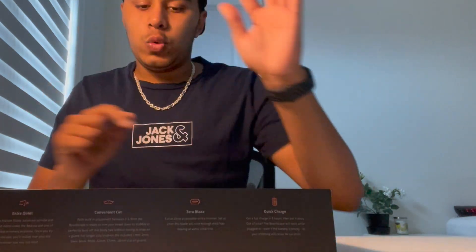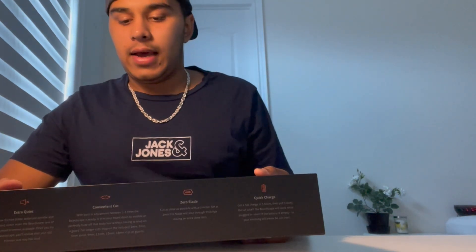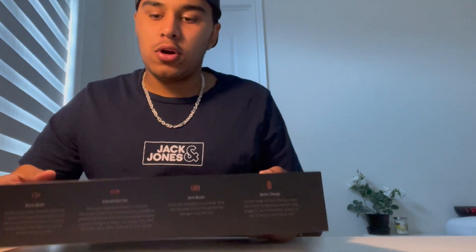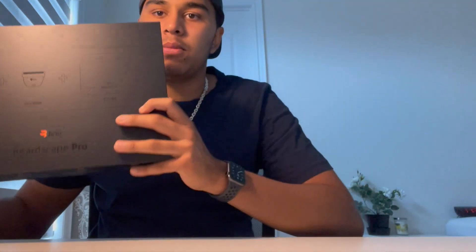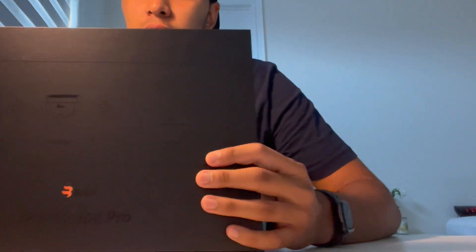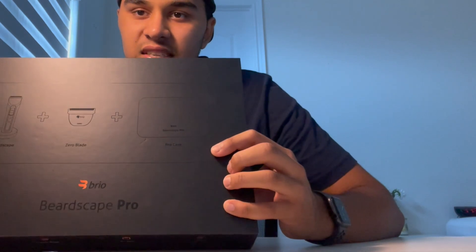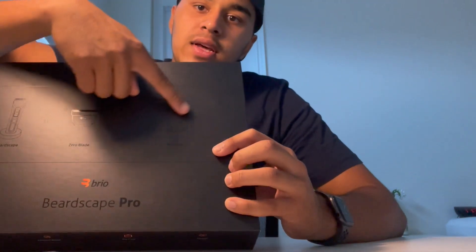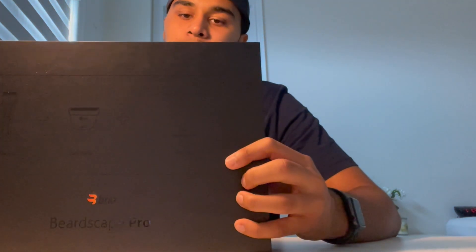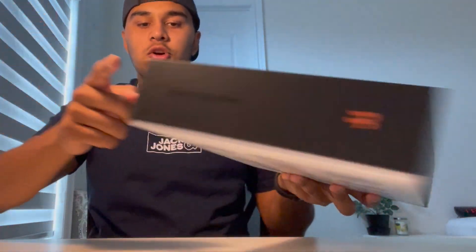Let's start with the box. The box is really good — matte black, no nonsense. It's a really tough box, so you don't have to worry about any damage even when the trimmers arrive. On the top of the box, they show you the three main things inside: the trimmer with the charging socket, the blade, and the travel case.